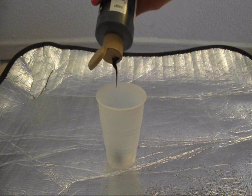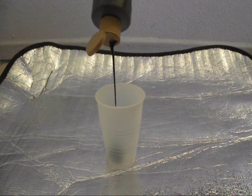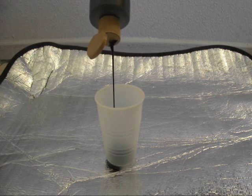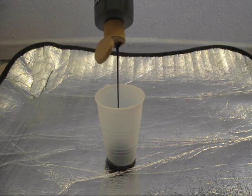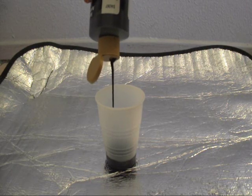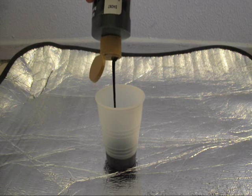And now for the real fun to begin. First, you'll be pouring in the chosen color of acrylic paint — I chose black. For the mix, I did a one-to-one ratio: one fourth of acrylic paint to one teaspoon of baking soda.